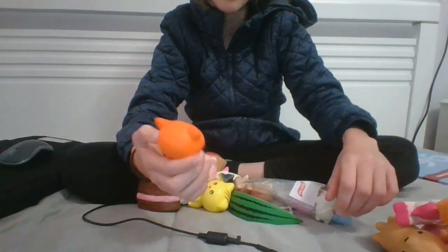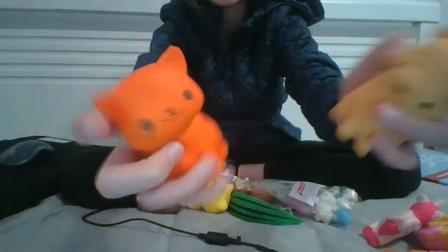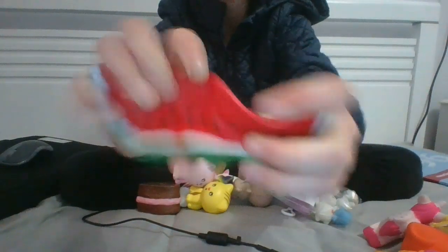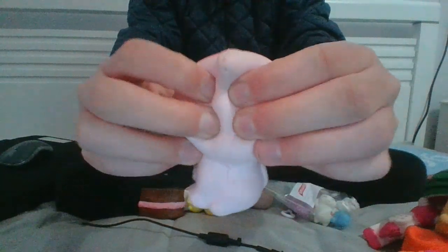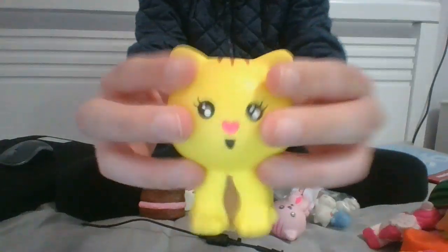A cat — the soft and slow cat, just like the dog. A watermelon, though this one's not really squishy. A pink cat and a yellow cat.